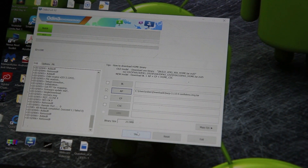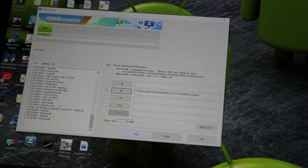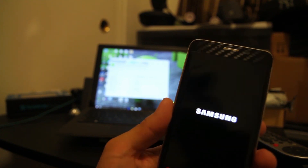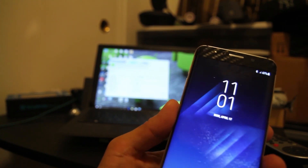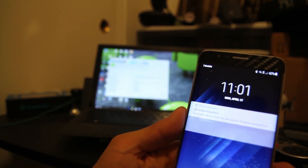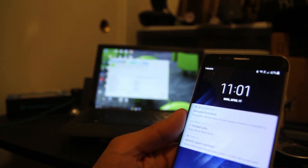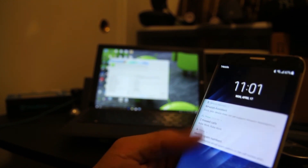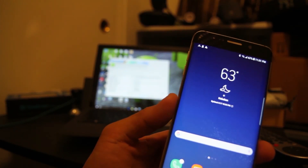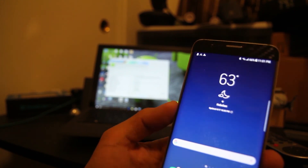Hit Start, flash your ROM, and you should be good to go and ready to enjoy your Galaxy S8 on your Galaxy S6 Edge Plus. Thank you guys for watching. If you liked my video, please leave a thumbs up — this video took me a long time and a lot of trial and error just to get this ROM installed. Comment down below, and as always, adios.